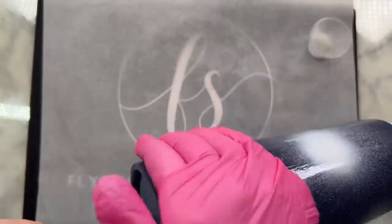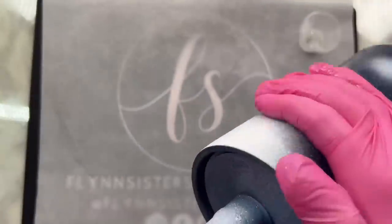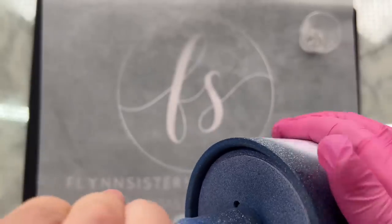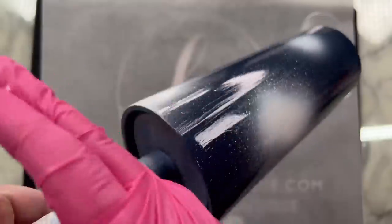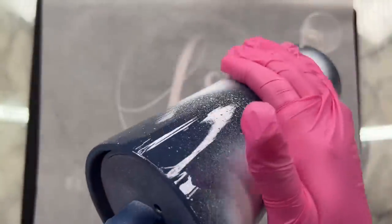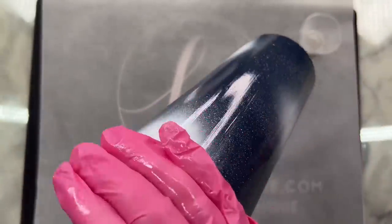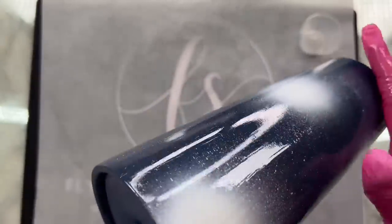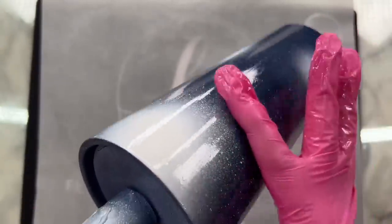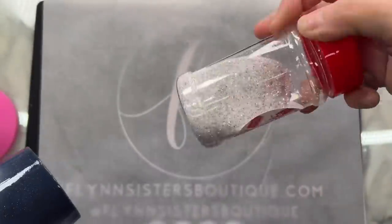As soon as that paint was dry to the touch, which took about 20 minutes, I did heat up my tumbler with my heat gun. It's super chilly in Washington right now — it's below 30 degrees and my shop is pretty cold. Getting the tumbler warm before we spread the epoxy on as the adhesive for our glitter will ensure an even, thin coat with perfect coverage, and it's going to glide on just like butter. We're using less than probably one milliliter of epoxy here.